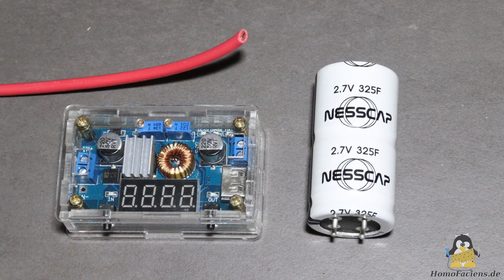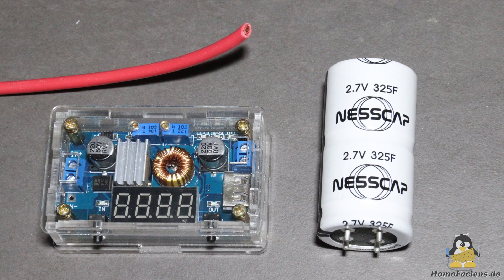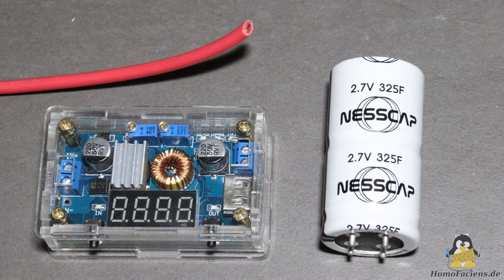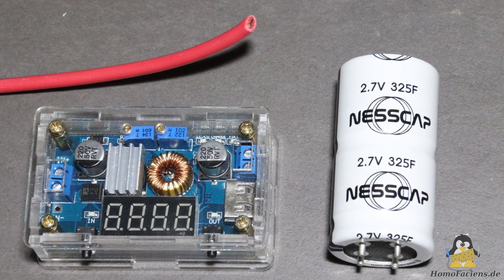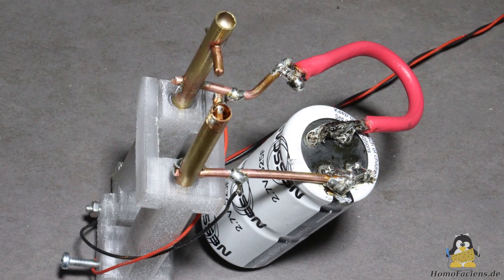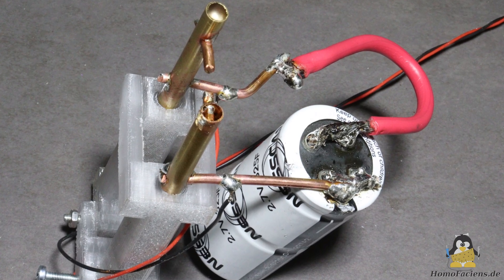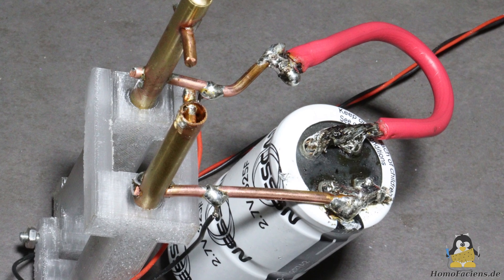In terms of electronics, only a so called super capacitor and a step down converter are required. The capacitor is soldered to the two press tubes of the spot welder via wires that should be as short and thick as possible. A very high current is required for the welding process and the energy stored in the capacitor should not be dissipated in the supply lines.